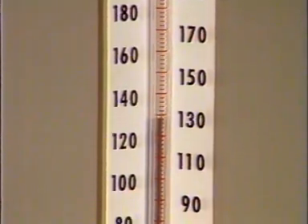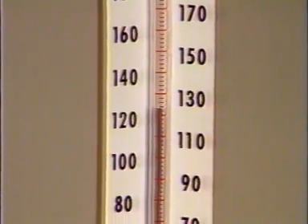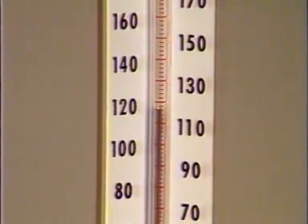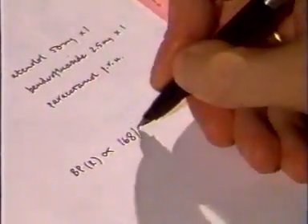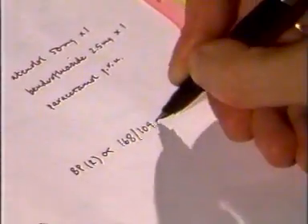Both measurements should be taken to the nearest 2 mmHg. This helps to avoid digit preference. If phase 4 is used, this should be clearly recorded.